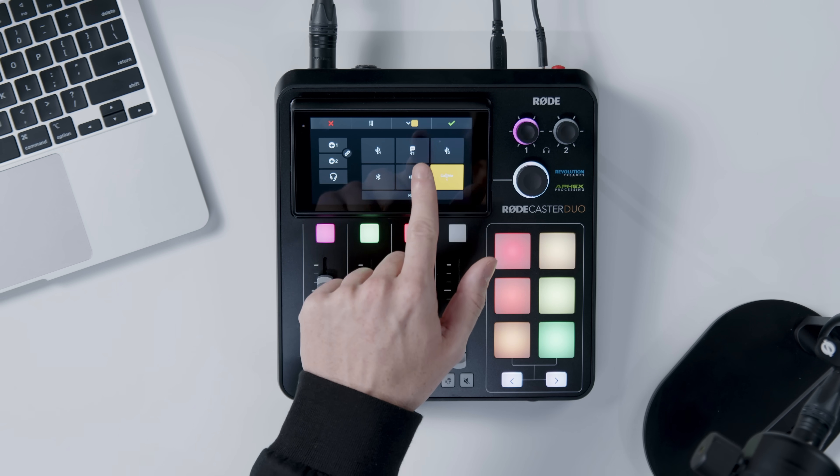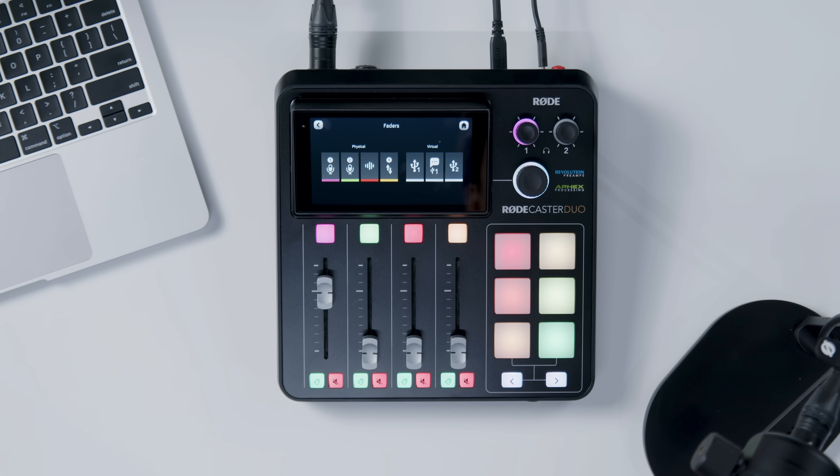First, assign CallME to a fader, just like you would for a mic or USB input. Tap the fader channel you want to use. From the Source Selection screen, choose CallME, then tap the green tick to confirm.